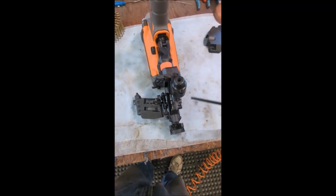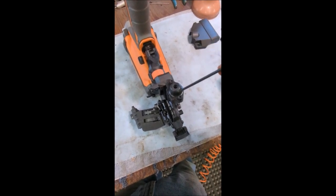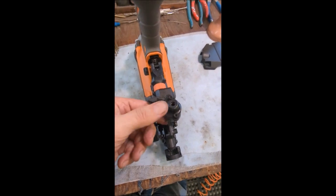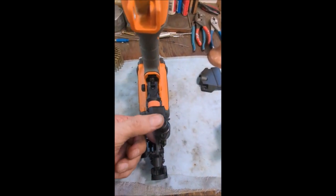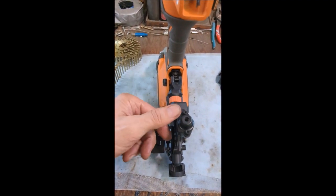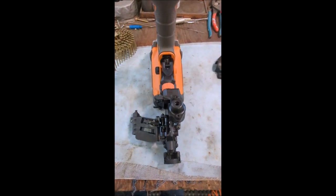Here's the removal of the cover over the piston and the cylinder. We have to remove these two socket head cap screws. When you do it, use your finger and thumb to put pressure on this cap — there's a spring inside that's loaded, and if you just remove the screws it may pop off and the spring might fly at you. So I'm going to remove that and come back.